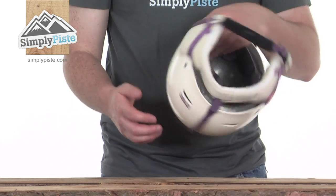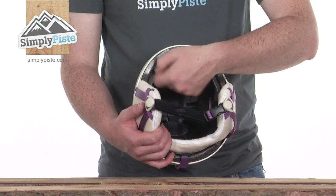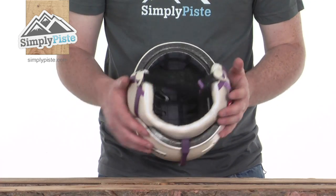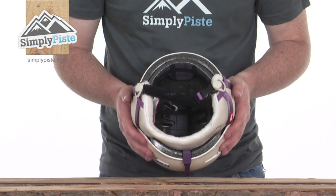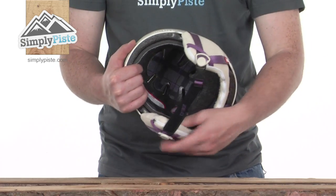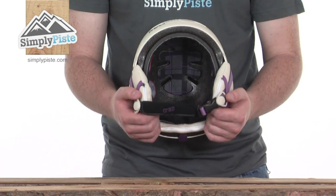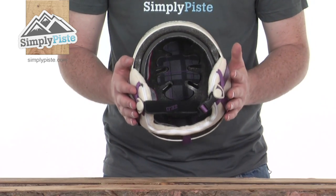Inside, we have the padding which is completely removable, making it nice and easy to clean after a couple of days on the slopes. There are nice chunky heavy padded ear pads and a nice fluffy fleece lining on the inside to keep you warm and comfortable.